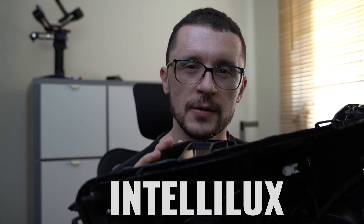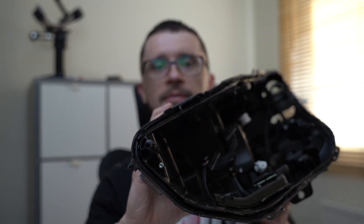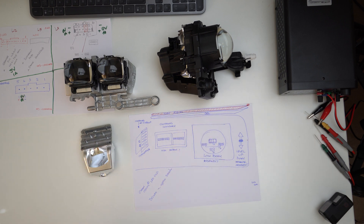In this video, we're taking a look at the Vauxhall or Opel Insignia Intellilux Matrix LED Headlight. I always wanted to see what's inside of it, so without too much introduction, these are the components that you will find inside of the Vauxhall Insignia or Opel Insignia Intellilux LED Matrix Headlight.